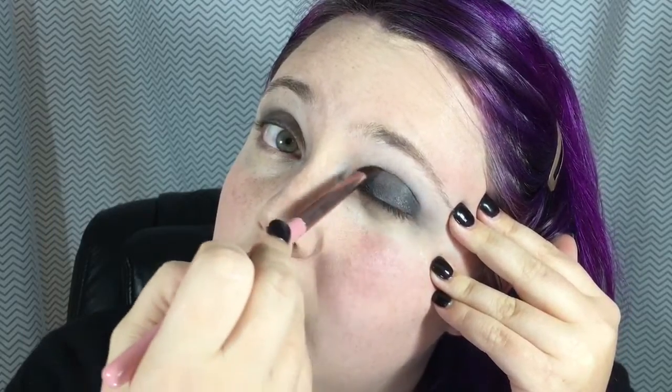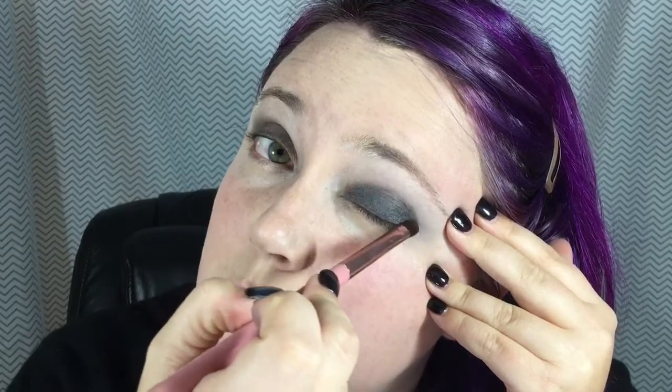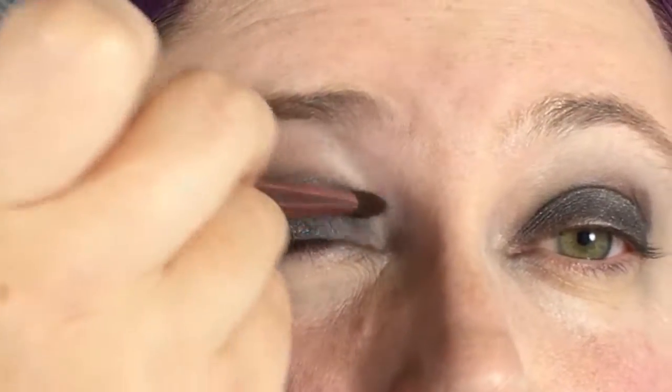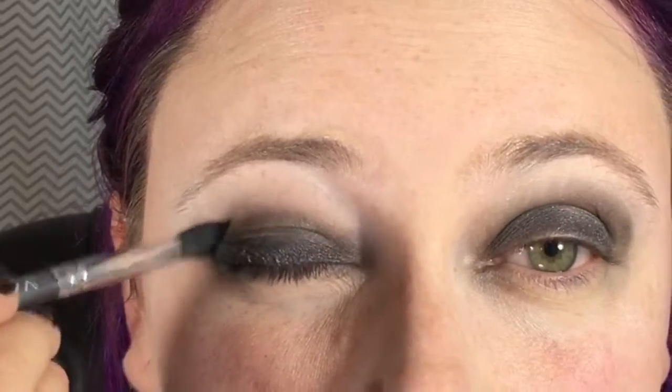Now going in with a medium gray color, I'm going to pack it onto my whole lid inside that circular shape I created, going into the crease but not above the crease at this moment. Now with a very, very dark black, I'm going to take that and put it into my crease to get the whole crease and carve out that circular shape. Then with a fluffy blending brush I'm going to go in and clean up all those harsh edges, keeping the circular shape and not creating any type of sharp wing.